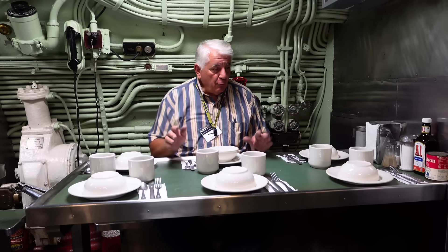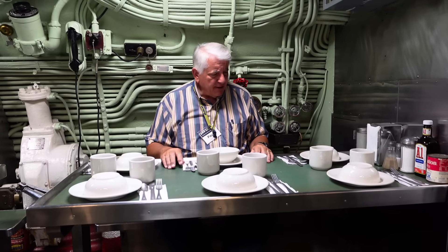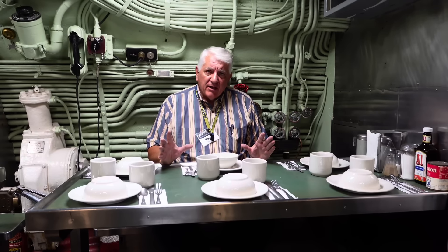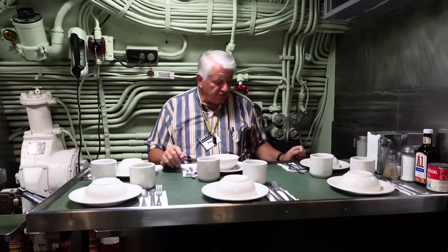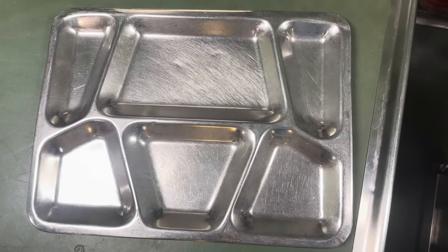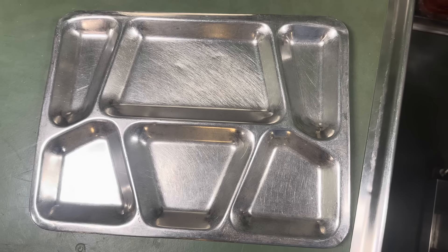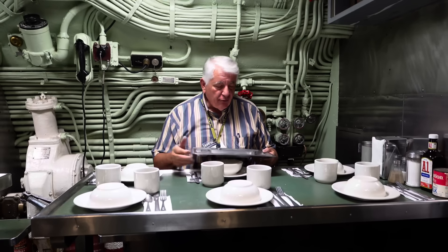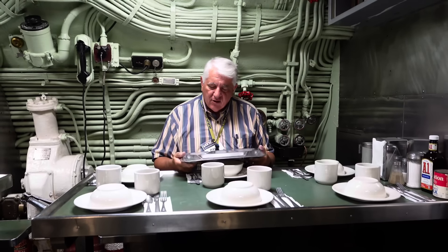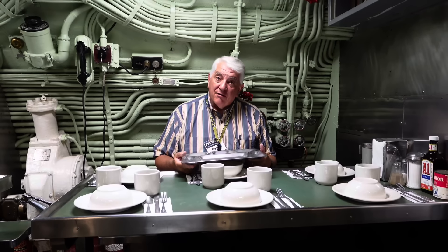Here we are back in the crew's mess. We keep one of our four tables set for a meal with typical World War II China service for enlisted men. If you're enlisted on a surface ship, this is what you're eating off of: a standard stainless steel cafeteria tray. These were used by the Army, the Army Air Force, the Coast Guard, the Navy, the Marines, and prisons. You got your handleless coffee cup and a soup bowl, but you're eating off a stainless steel tray. We only keep one on board the Cod for demonstration purposes only.